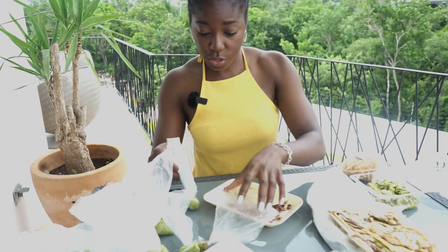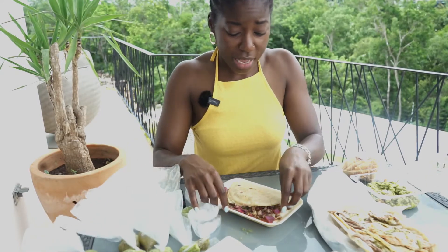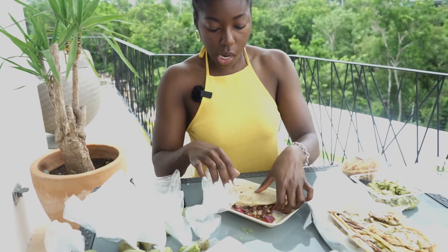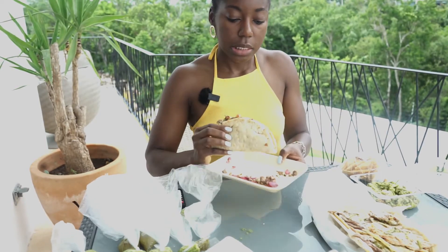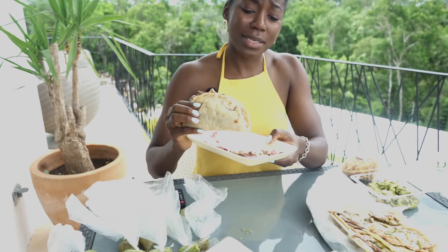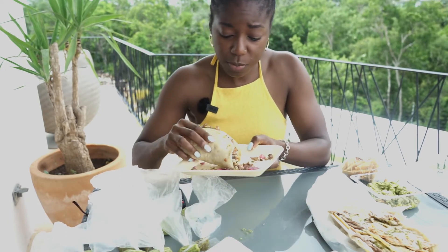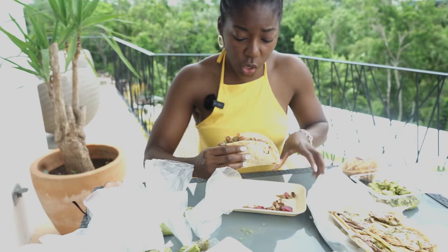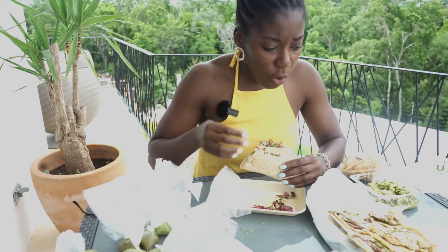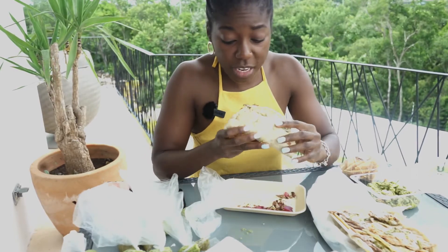I really apologize for the construction noise — I mean, it's not my fault, I'm just here as a guest in Tulum, Mexico. Okay, ladies and gentlemen, we are going to try the quesadilla — which to me is just a bigger taco. Mexican food experts, please tell me: what's the difference between a taco and a quesadilla, except for the cheese? Alright, enough anatomy — let's bite.